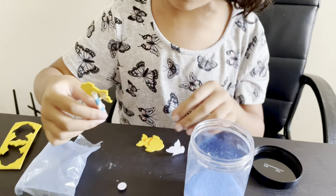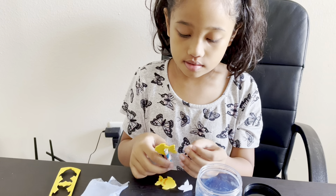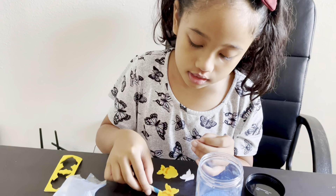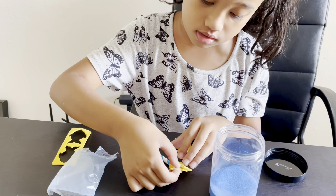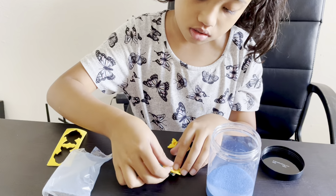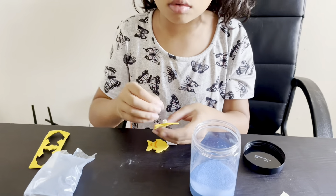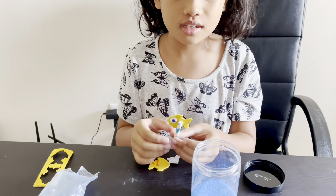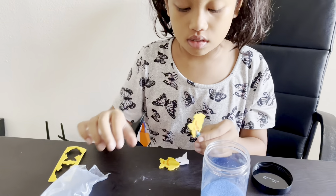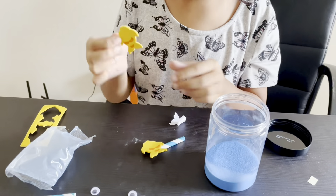What about the eyes? If the eyes... hmm, where should I put it? Let me think. Maybe we can just do like this. Is there any peeling thing? Maybe we should just do the back because it's really sticky. Oh, okay. Whoa. Now another one.